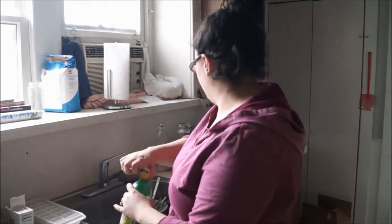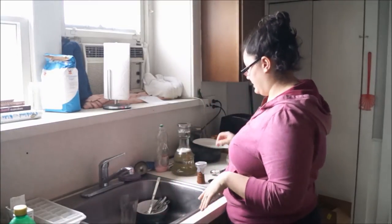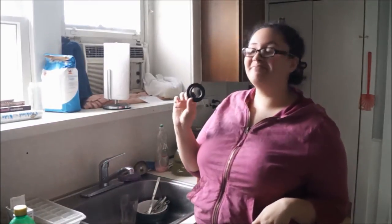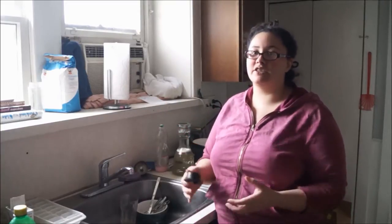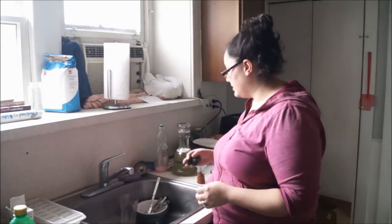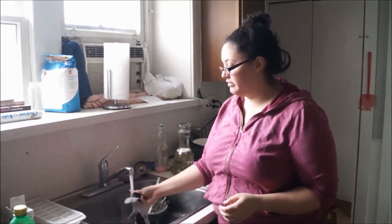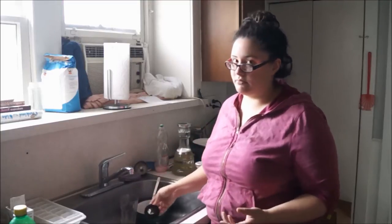So the next thing — working from the bottom up — is the grommet. I don't really do anything special to my grommets; they're usually just rubber, especially the one that goes into the base. I'll just rinse it off, but that's pretty much it.